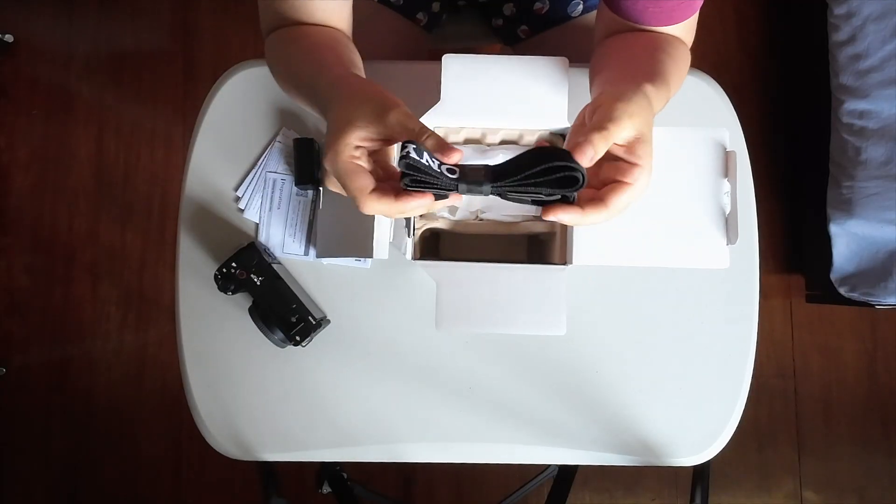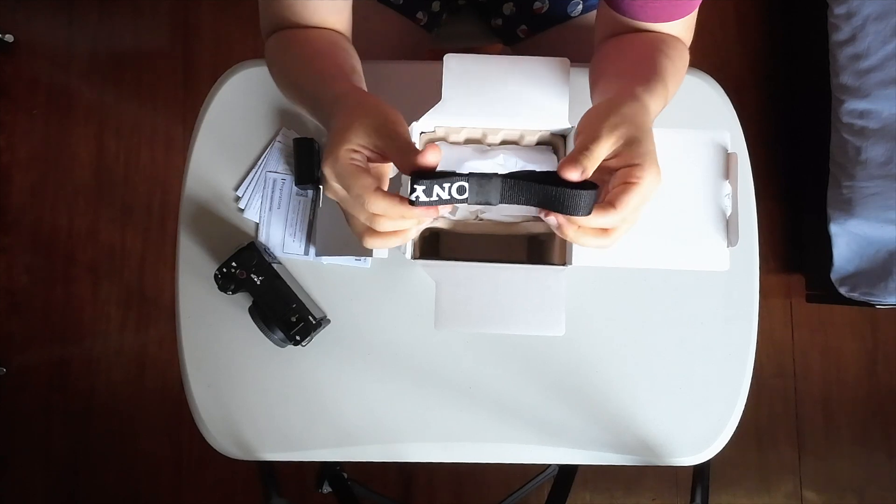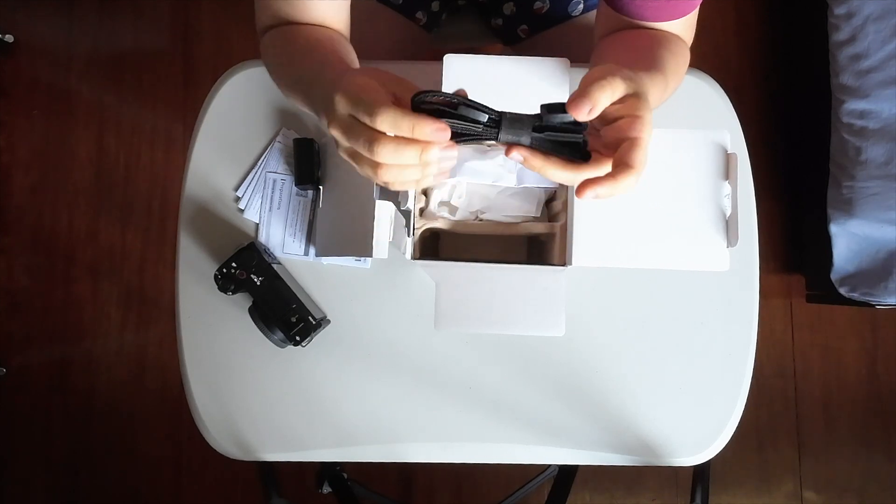It also comes with the Sony strap. I think this is the first Sony strap I actually have and I think I'm going to use it. That is the unboxing.